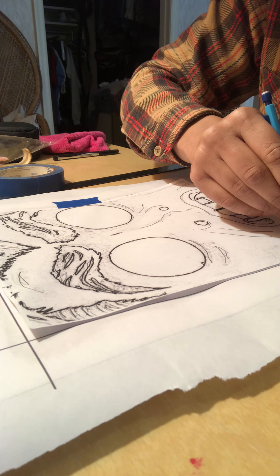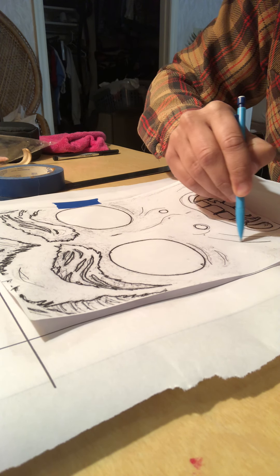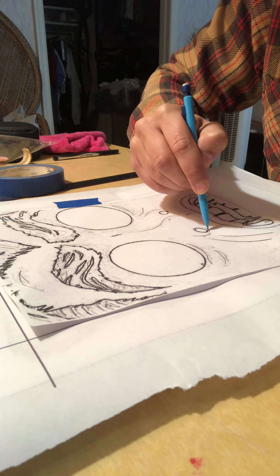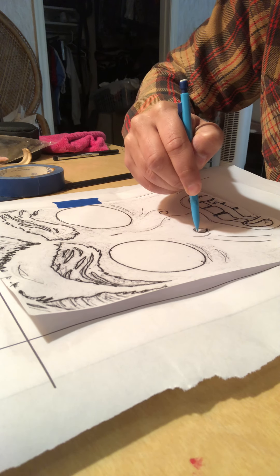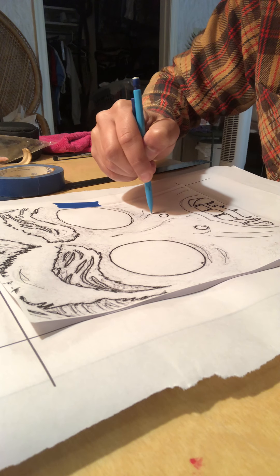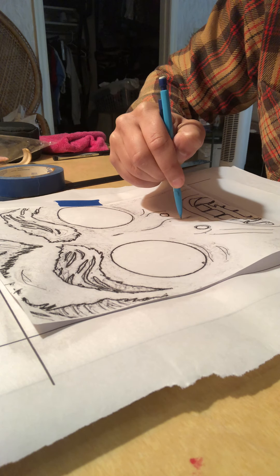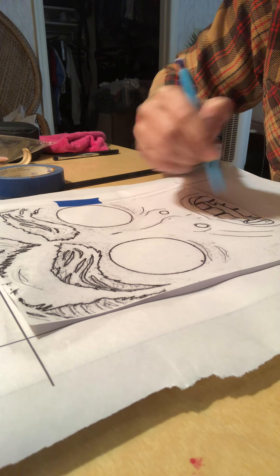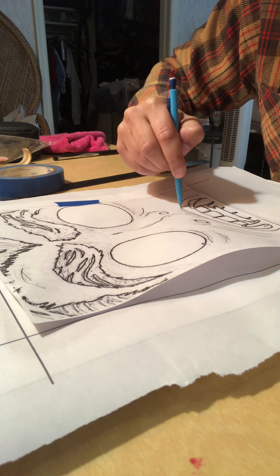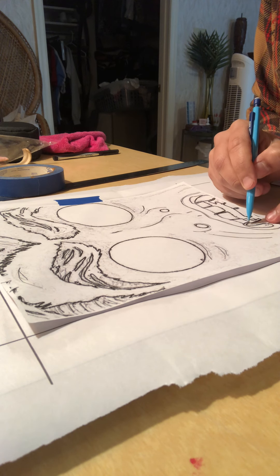I'm going to start in one corner and just outline everything I want outlined. I'm putting a good amount of pressure because you want to make sure that the paint transfers from the freezer paper.